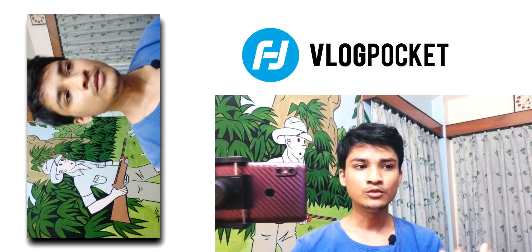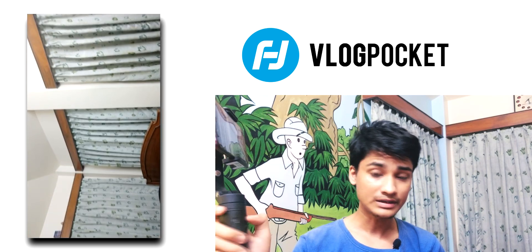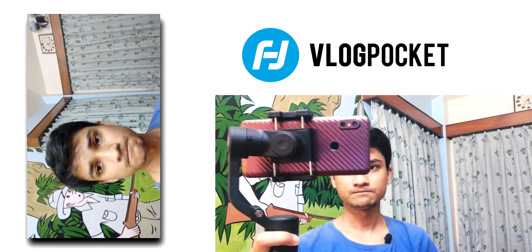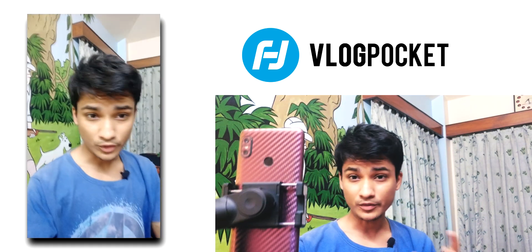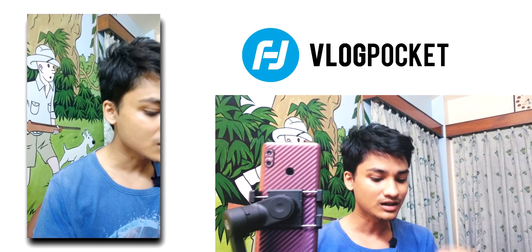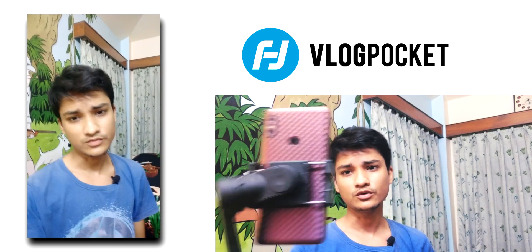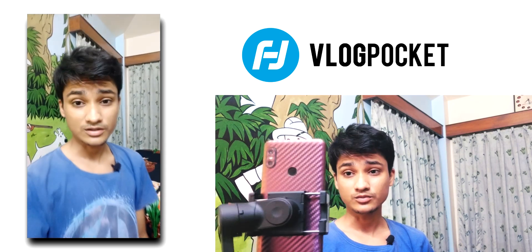The final mode is portrait mode. If you double tap the button it switches to portrait mode, which is very useful for vloggers, Instagram stories, and Facebook influencers. It is very, very smooth.